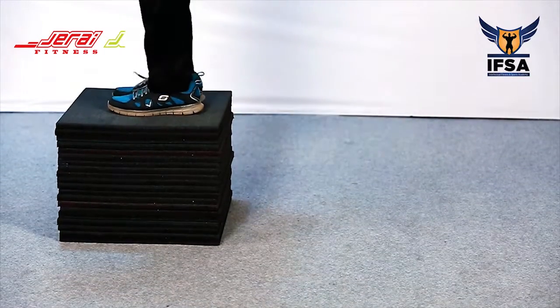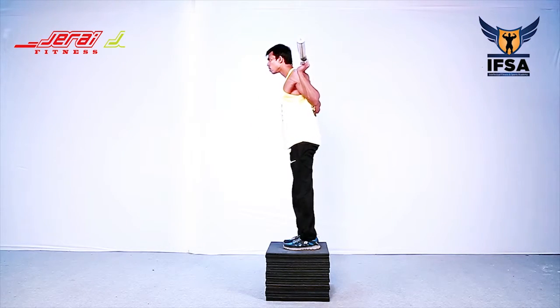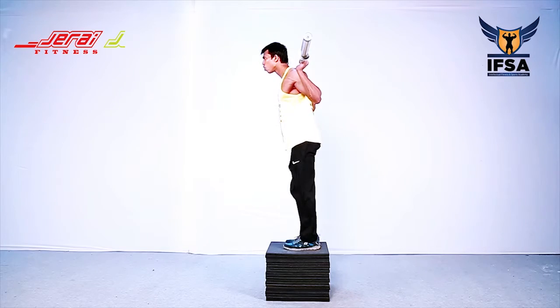Make sure that the barbell stays on the mid-foot line of the left leg. Touch the right leg slightly on the floor and step up. Repeat the movement with the right leg on top of the step board in the next set.